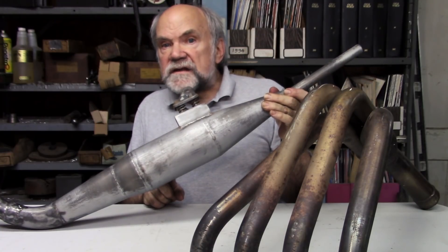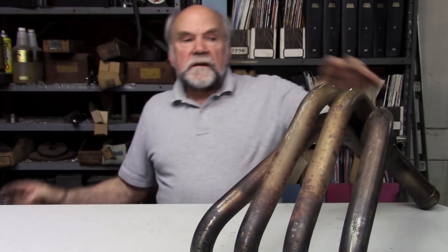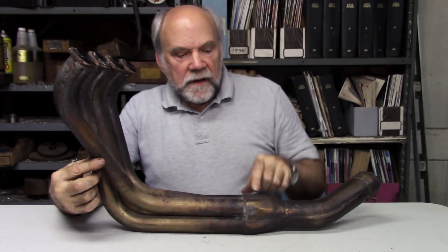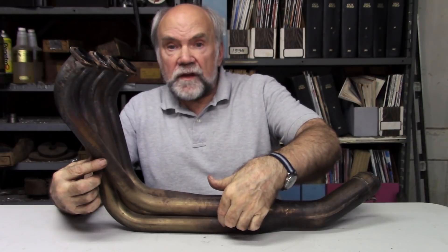So this two-stroke pipe is an air pump — it helps the pumping of the engine. Normally we think that the crankcase in a two-stroke is what pumps fresh charge into the cylinder, but it gets a lot of help from the pipe. In the four-stroke case, a pulse of pressure — again at maybe 100 psi, and of course we're talking full throttle here — travels at the local speed of sound down the header pipe until it reaches a junction where it joins one of the other two headers.